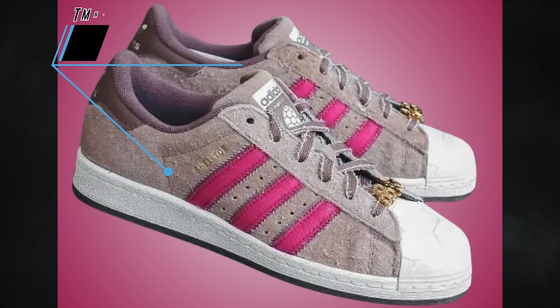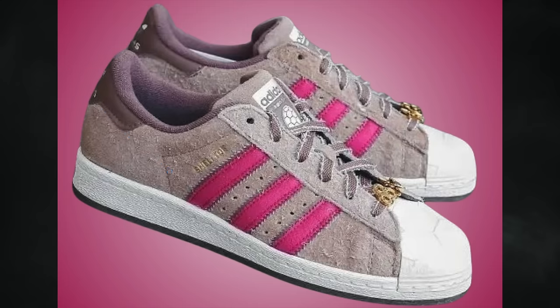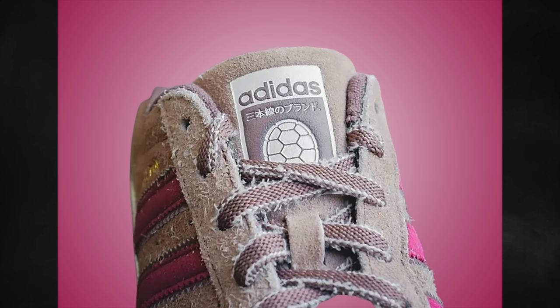In March we saw the Teenage Mutant Ninja Turtles Adidas Superstar shell toe release, and now to further the TMNT series, Adidas is going to release a pair for Master Splinter. Shown is the Adidas Superstar — a shoe that doesn't get featured much on the channel, but in my opinion this is a perfect blend. Master Splinter is the mentor and father figure for the four turtles.